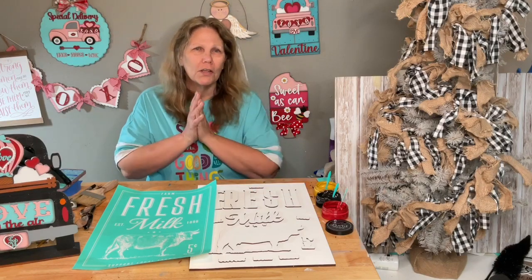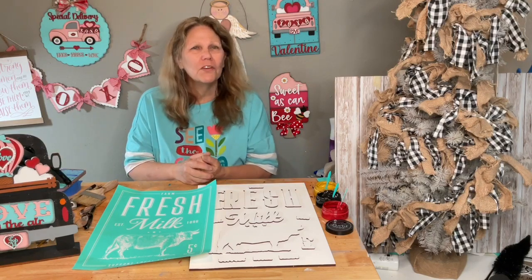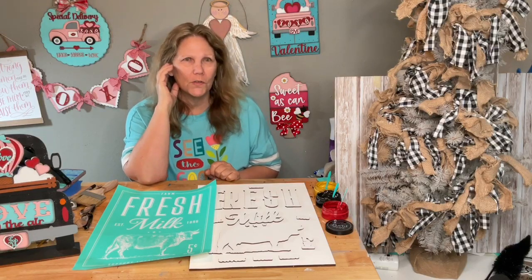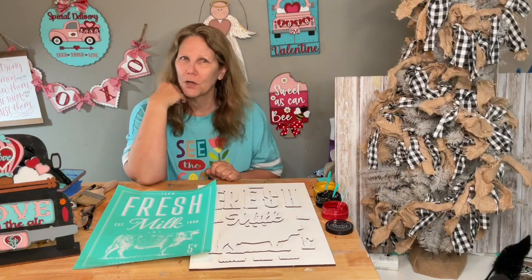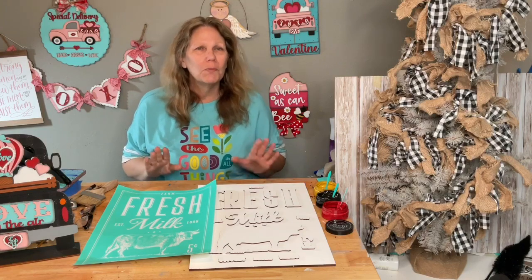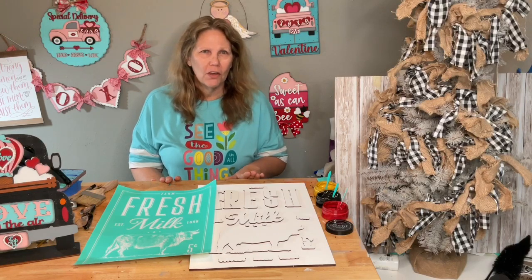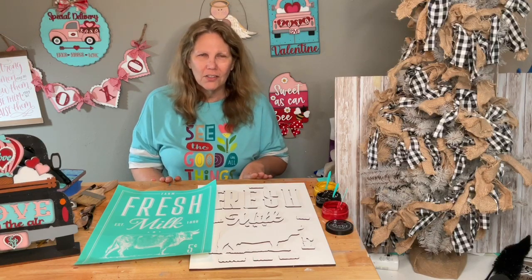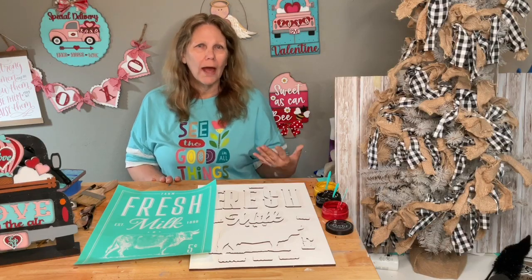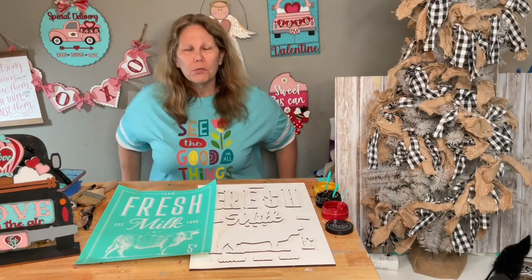I want to go over the transfers that are releasing today. I have a bunch of them down here on the floor. Instead of just showing you on the screen, which is sometimes hard to see, I have the actual transfers right here. I might be missing one or two if I've already done the project, but I wanted to go through those with you because those are releasing today. The spring launch happens at 8 o'clock AM Pacific time, 9 Mountain, 10 Central, 11 Eastern.